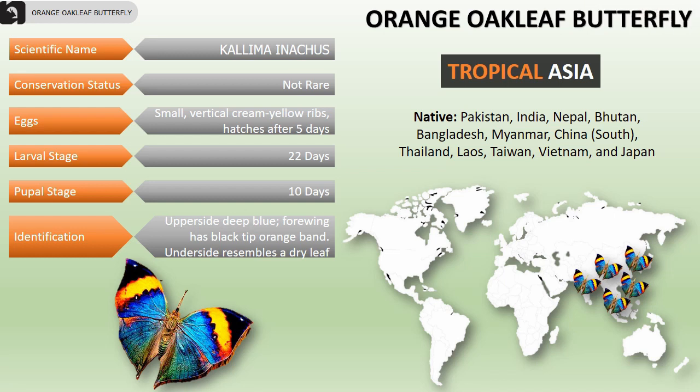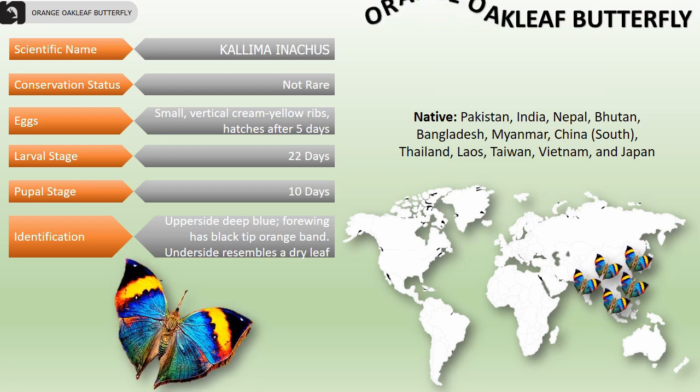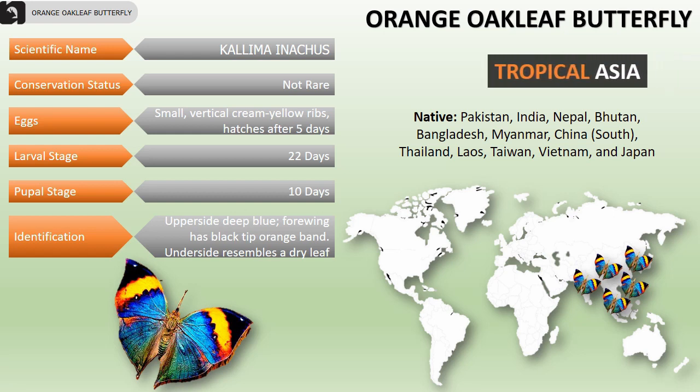Their eggs are small with vertical cream-yellow ribs and hatch after 5 days. Their larval stage lasts up to 22 days, and their pupal stage is up to 10 days.